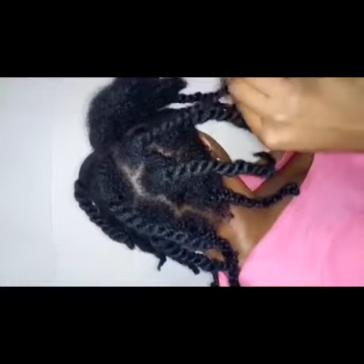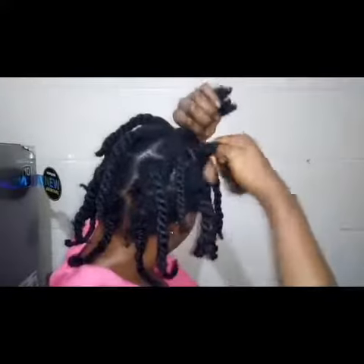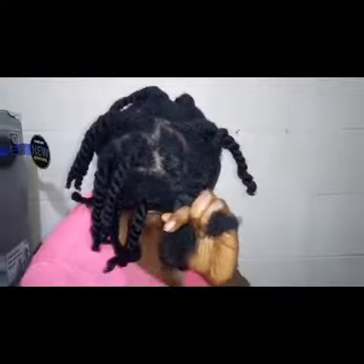Moisturize your hair before going to bed with your chunky twists. If you come back really tired and just want to go to bed, I would advise putting your hair up in a pineapple. But if you have the energy, you can do a bigger, chunkier twist instead.